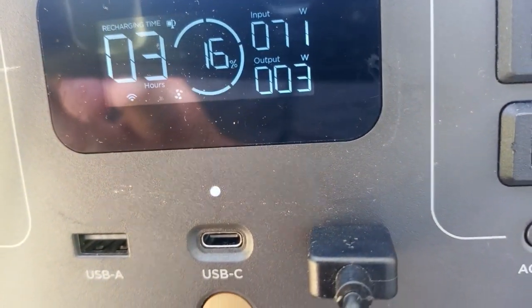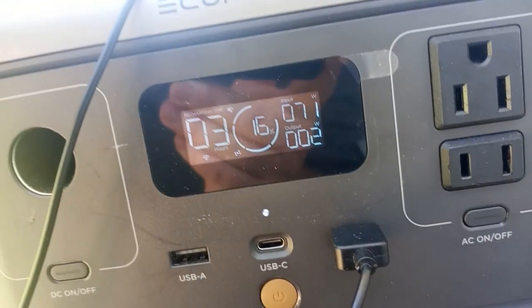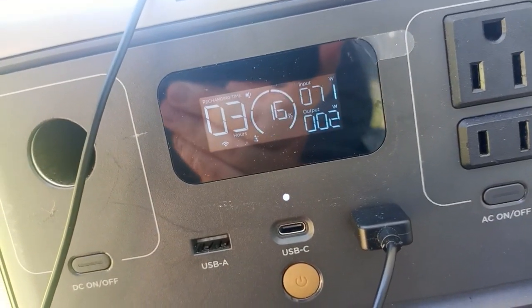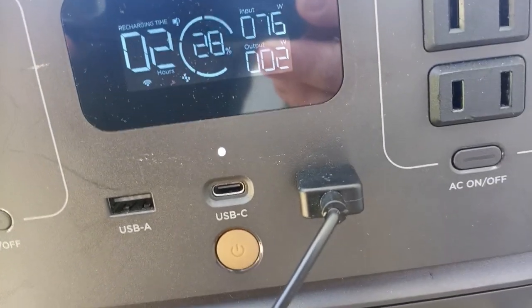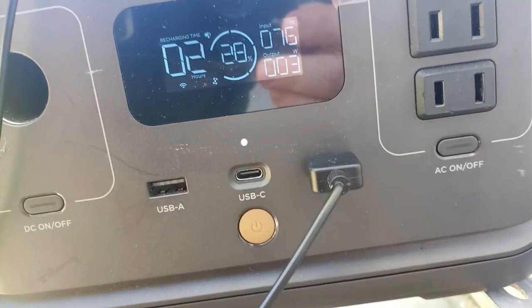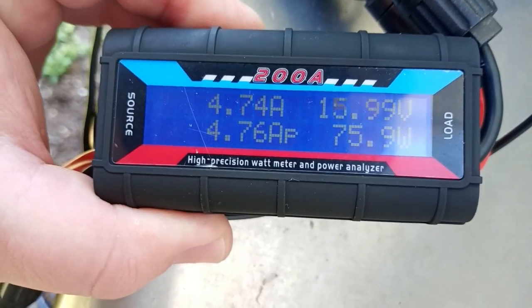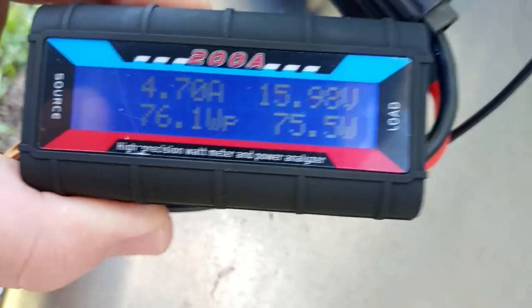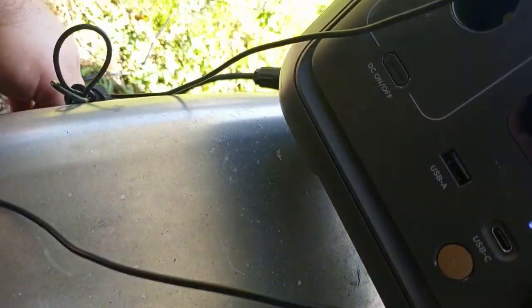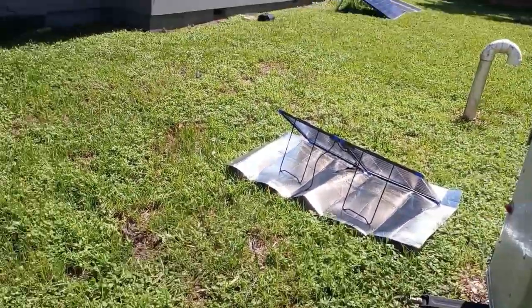We're already up to 16 percent — we started at five. It's been about an hour since I started, and I'm now getting 76 watts in. So far we're getting about 72 to 75 percent efficiency out of this thing.